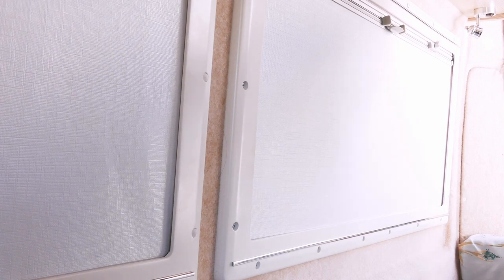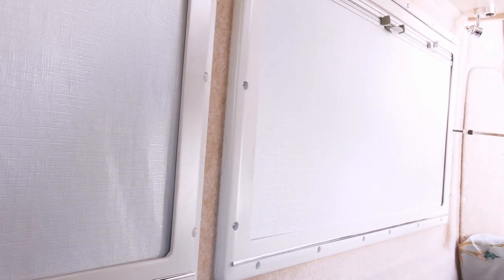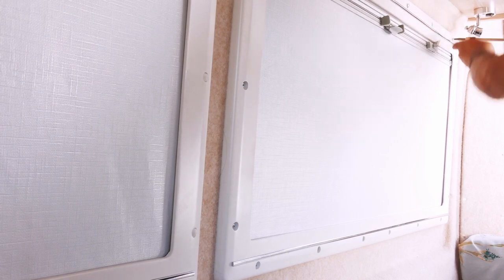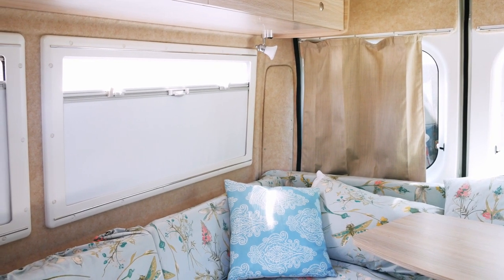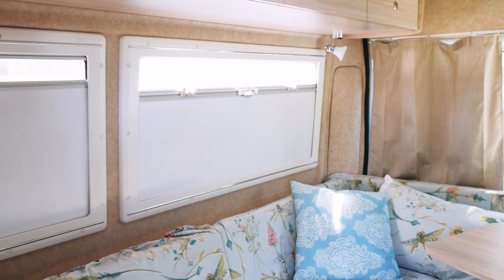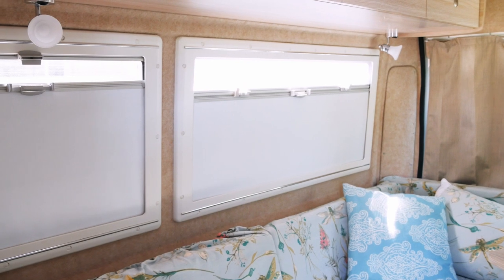Tip four: our van came with the blinds installed in such a way that did not give us the option to pull the privacy blind up to eye level for privacy. Luckily, this was a very simple fix — all I had to do was remove the frame and reattach it after flipping it upside down. I'm loving this orientation, but maybe it wasn't designed to be used this way, so please check the comments below the video before doing this yourself, just in case I encounter any problems. If I do, I'll be sure to mention it below.